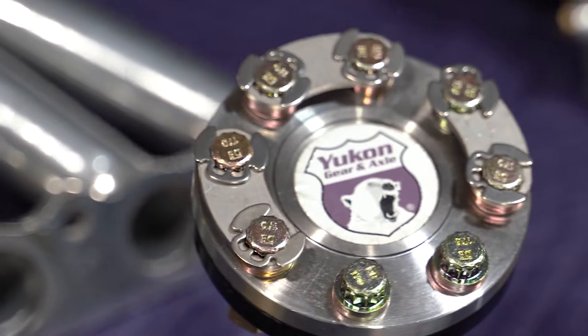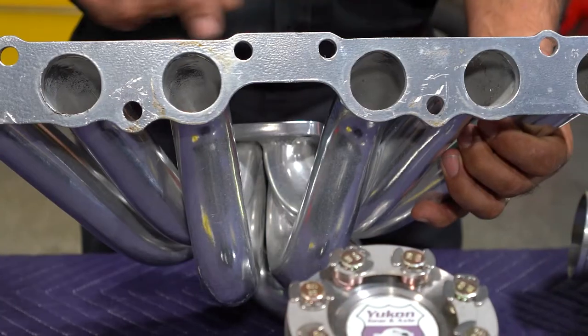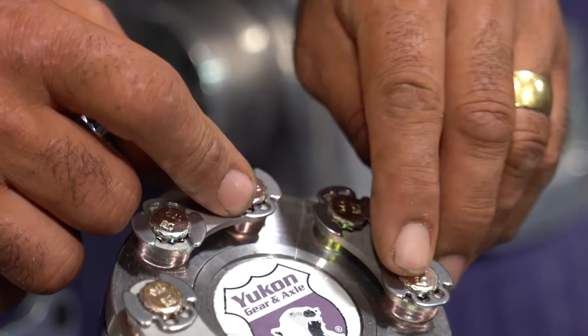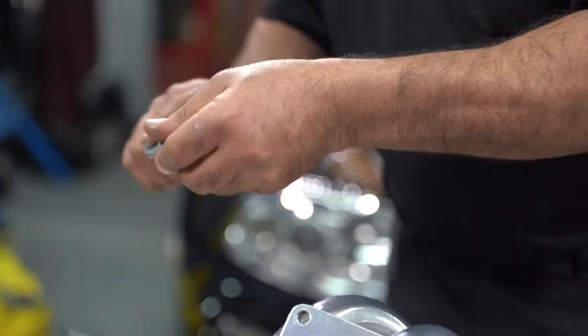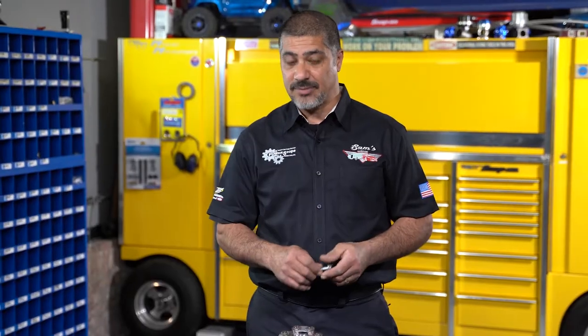Now we're going to talk about one of my favorite products: Stage 8 locking fasteners. I do a lot of turbo applications and a lot of aftermarket long tube headers. Those items tend to see a lot of heat cycles, and what happens is the hardware comes loose. When it comes loose, the gaskets are exposed to combustion, causing them to blow out and cost you a lot of money.